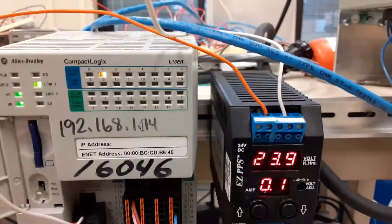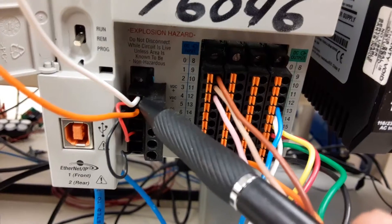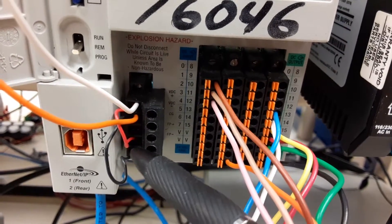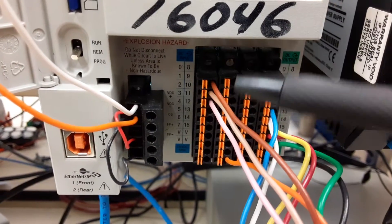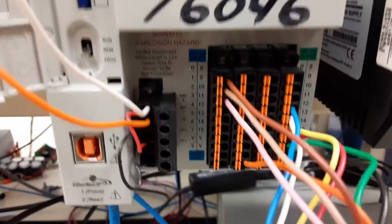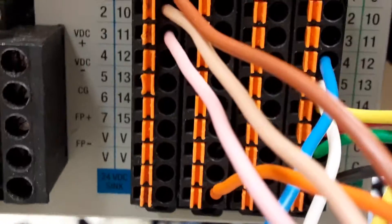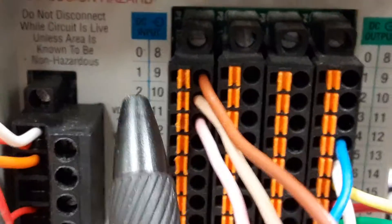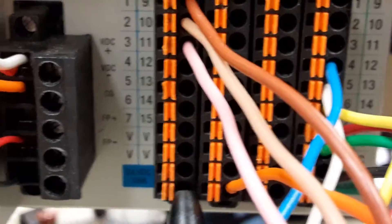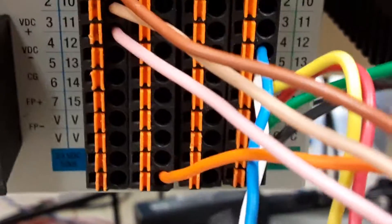Just to recap: power coming in off the power supply goes into the top connections here. We have a jumper that comes down — V plus to FP plus, V minus to FP minus. I don't have to add any wires to the IO connectors. Internally, it brings 24 volts to the V pins — the bottom 4, so 0 through 7 and then 2 at the very bottom will have 24 volts on them. If you want to measure that with a voltmeter, you can go from V on this side to C on this side, and you should have 24 volts across there.